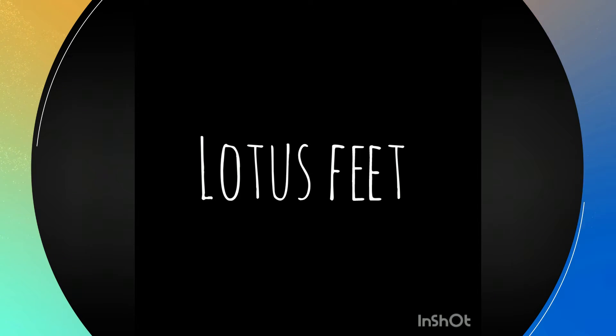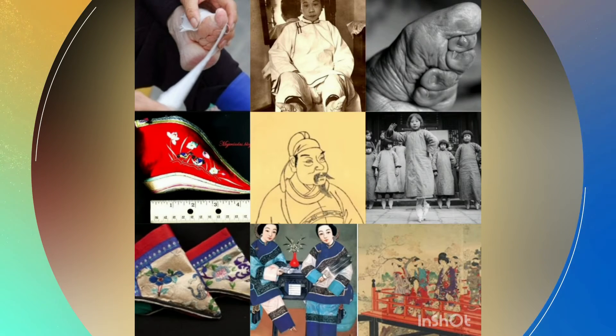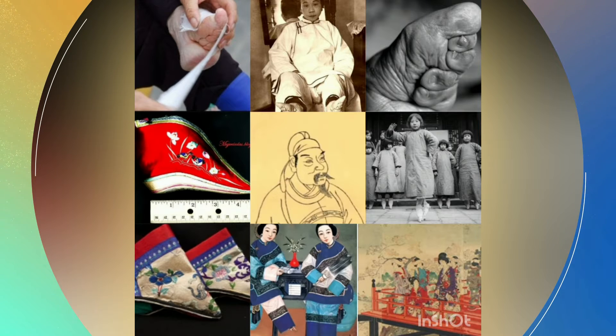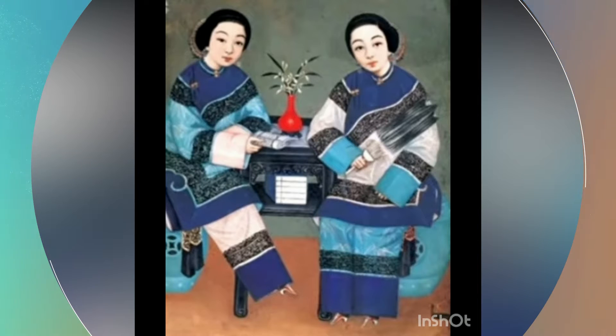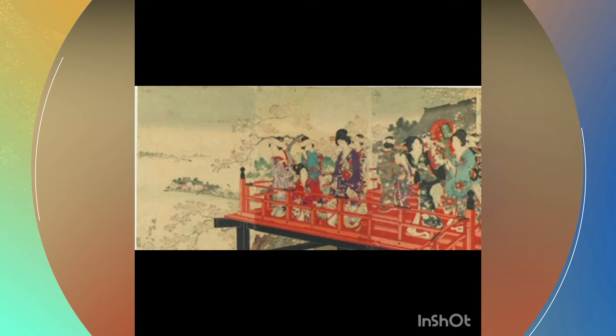I'm Dani and I'm going to talk about things women did to be beautiful even though it was painful. One of those things that women and girls did was the lotus feet. They were a Chinese tradition that started in the 10th century.